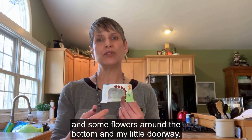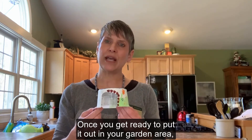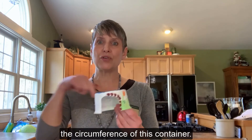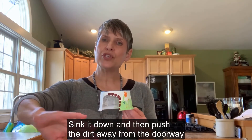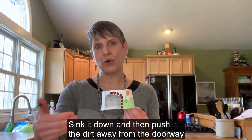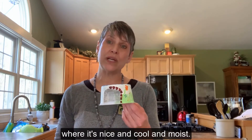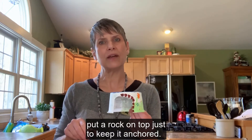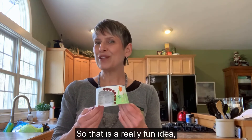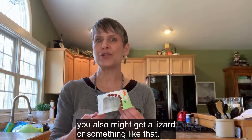Once you get ready to put it out in your garden area, just clear a space about the circumference of the container, sink it down, and push the dirt away from the doorway so your toad can crawl in where it's nice and cool and moist. Because this is plastic, you might want to put a rock on top just to keep it anchored. It's fun to check every day — you might get a toad, but you might also get a lizard or something like that.